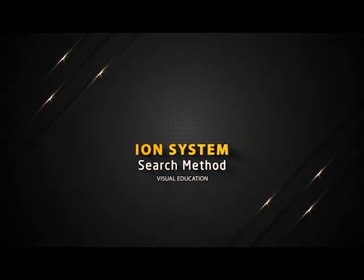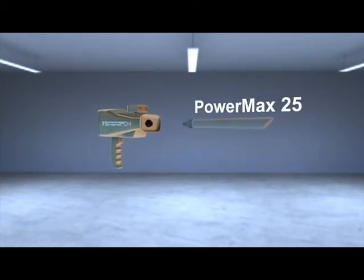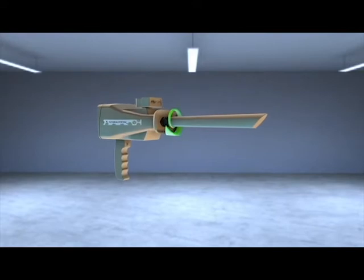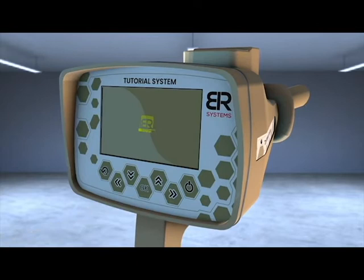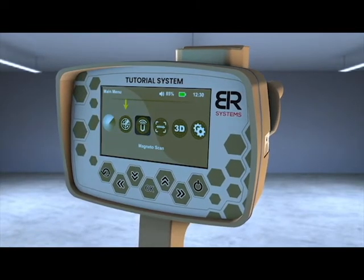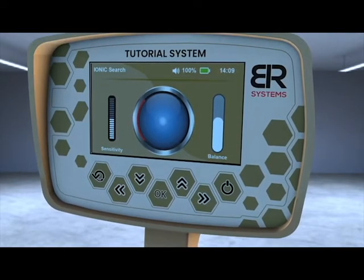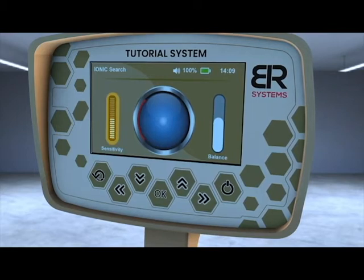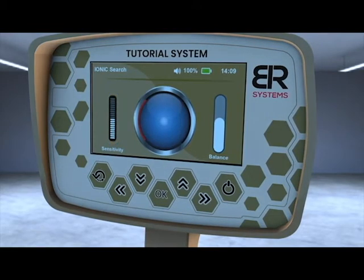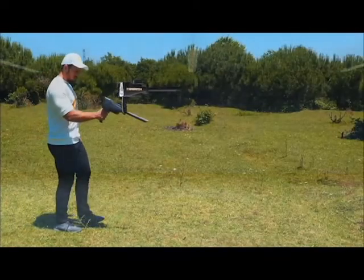Ion System Search Method. Make sure that the PowerMax 25 sensor of the ion system is connected and tighten the bolt well. Turn on the device and choose the Ion System icon from the main screen interface. A screen will appear that contains three items: balance control on the right side, sensitivity control on the left side, and the signal strength pointer in the middle. Hold the device horizontally towards the front to start the search process.